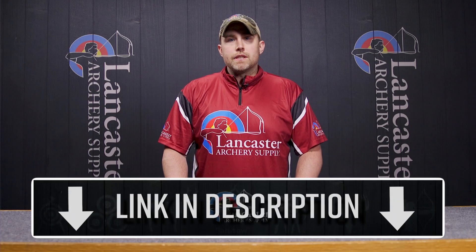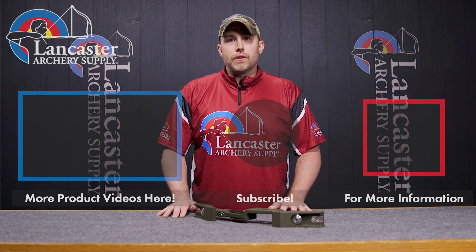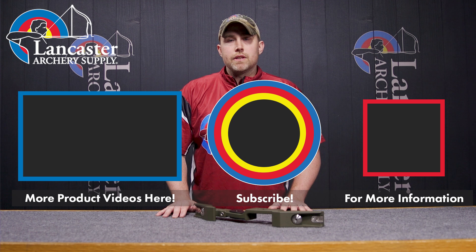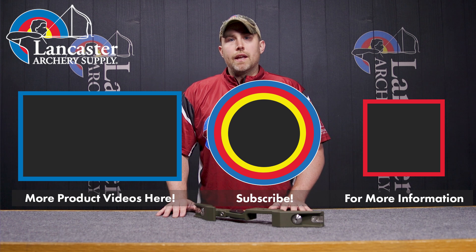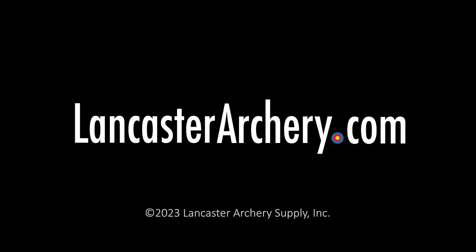If you'd like more information on the CDWF-19, please see the link in the description below. If you like this video, give us a thumbs up. To see more, please subscribe and hit the bell if you'd like to see notifications for more videos from Lancaster Archery. And if you have any additional questions, please visit LancasterArchery.com.